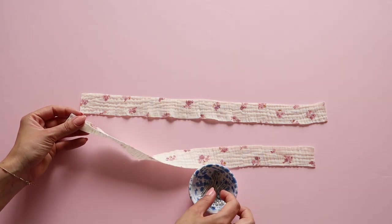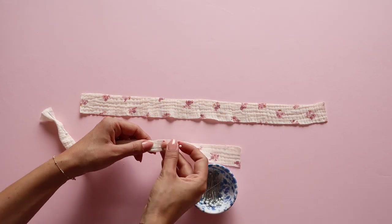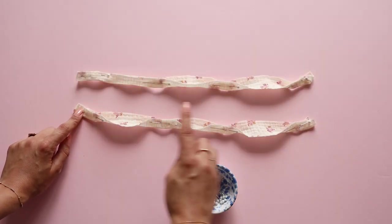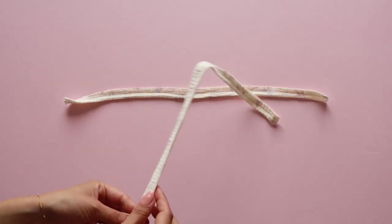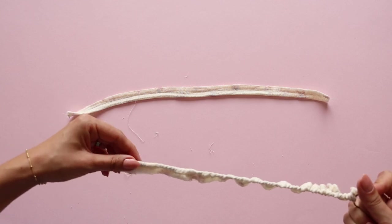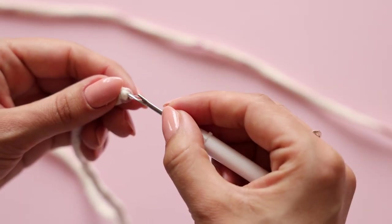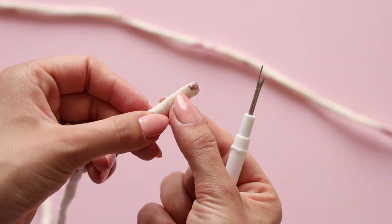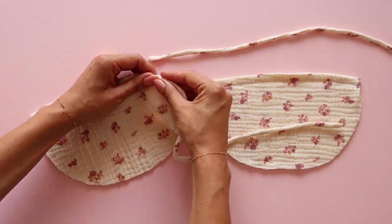Next we need to prepare the drawstring straps. Fold the strap piece in half right side to right side and sew them together so they are not wider than one centimeter. Trim the seam allowance if necessary and bag out the straps using a loop turner or a safety pin. Use a picker tool to push the edge of the strap inside for a nicer finish. You can also fold the edge twice and topstitch, or simply tie a knot at the end of the strap.